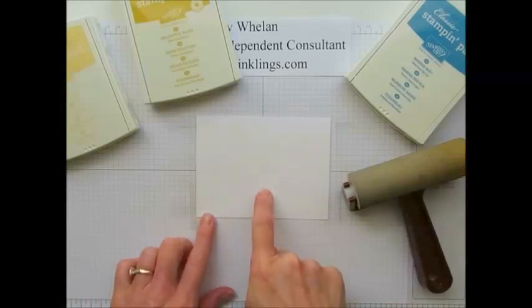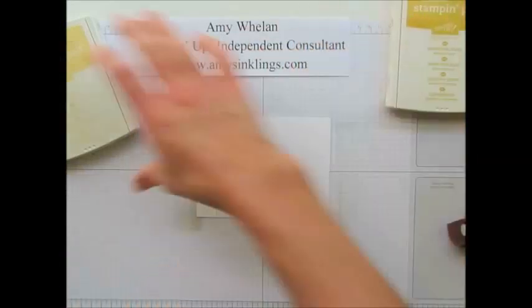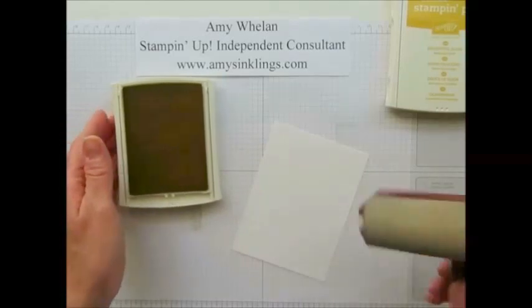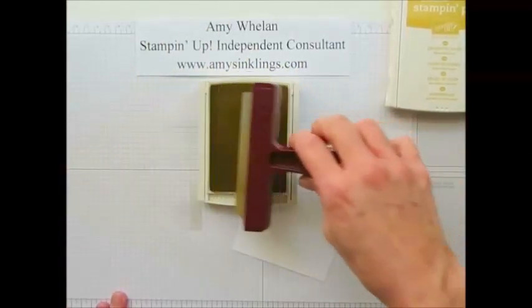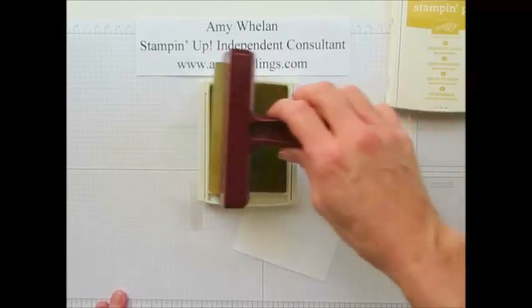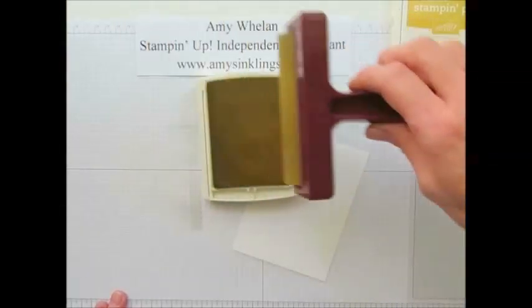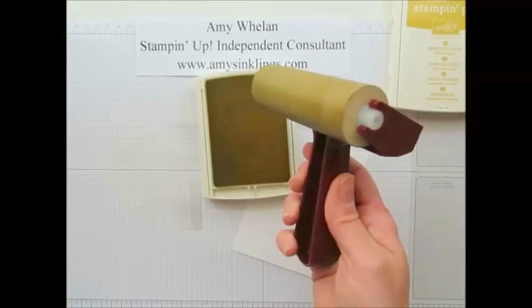I'm starting with a piece of whisper white and what I'm going to do is use these three ink colors, but I'm going to start with the lightest so I'll put these two aside. This is So Saffron. It's a very light yellow, so I'm going to ink the entire brayer with the So Saffron. Now you'll notice when I'm inking my brayer I'm not going back and forth — I'm rolling in one direction and picking it up, and that way you can be sure you're getting ink on the entire circumference of the brayer.